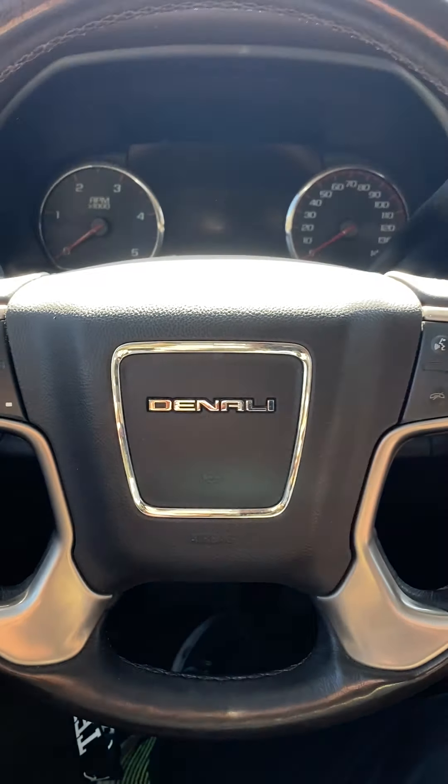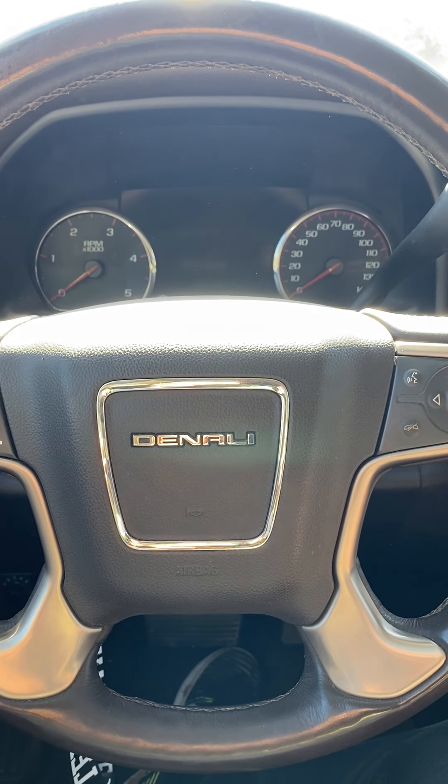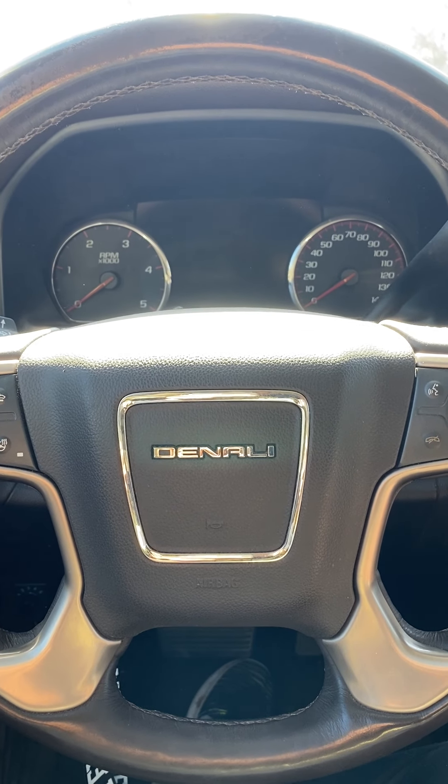I saw a video talking about you can only do this with the vehicle running. I'm going to show you ladies and gents today that this can be done with the vehicle not running.